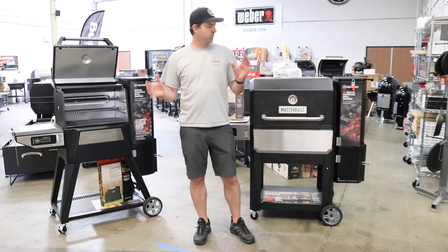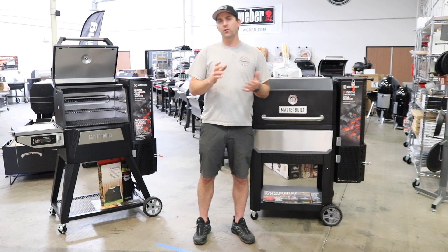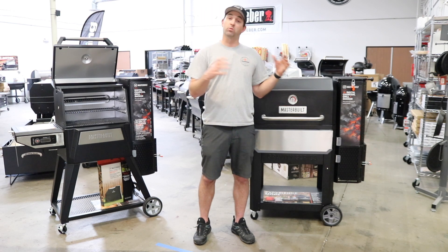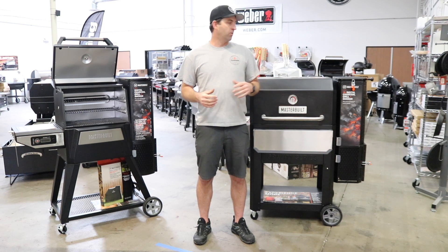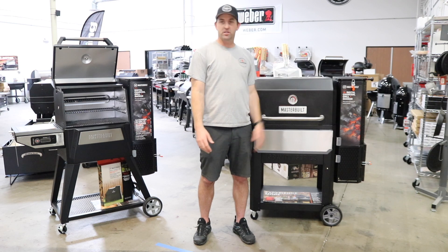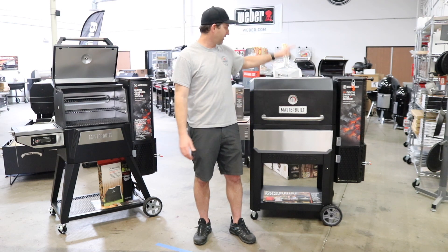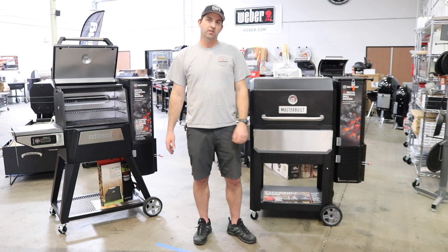All in all, these gravity-fed charcoal smokers are a really cool alternative to pellet grills. They're not as complicated — no igniter, no auger system. You load them with charcoal, manually light it, and it takes over from there. If you want more grilling versatility and charcoal flavor, these are definitely a good way to go. If you don't need as much room, go with the 560; if you need more room, go with the 1050. They both perform great — priced at $4.97 and $7.97, available at BBQHQ.com.